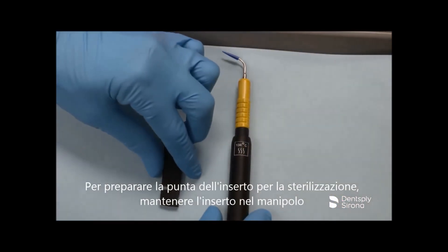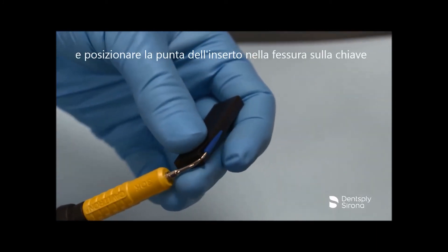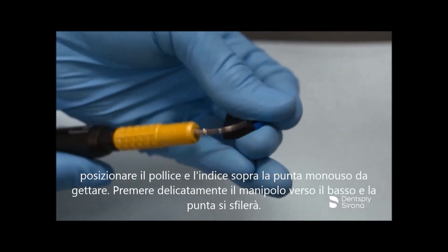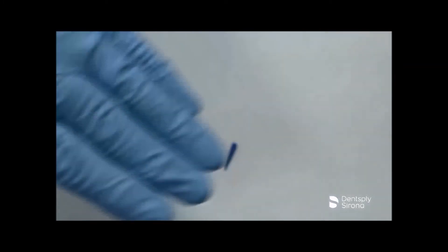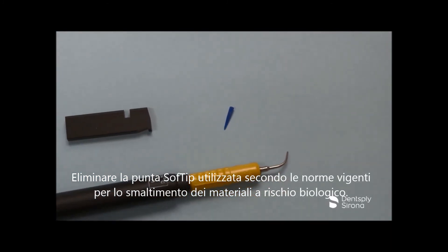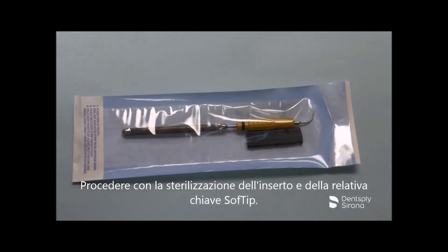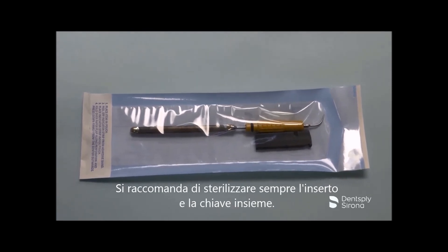To prepare the insert tip for sterilization, keep the insert in the handpiece and place the tip into the slot on the wrench. Place your thumb and index finger over the disposable prophy tip, then gently push the handpiece downward and the tip will disengage. Discard the used plastic Soft Tip Disposable Prophy Tip in accordance with applicable standards for disposable biohazard materials. Proceed with sterilization of the ultrasonic insert and soft tip wrench. It is recommended to always sterilize the insert and the wrench together.